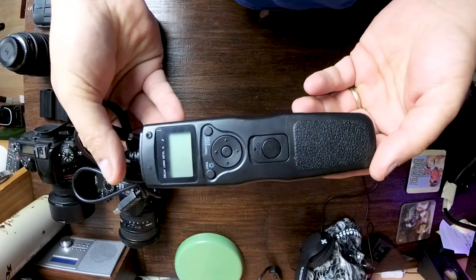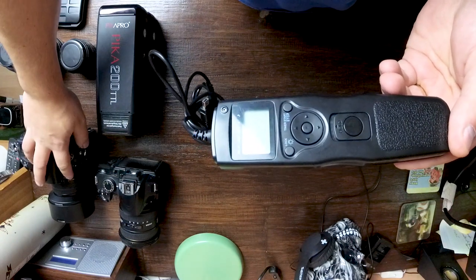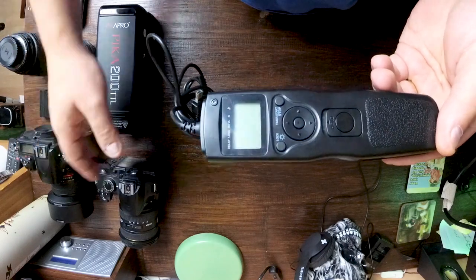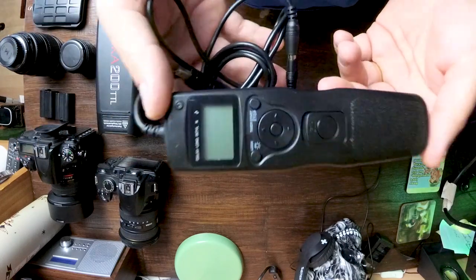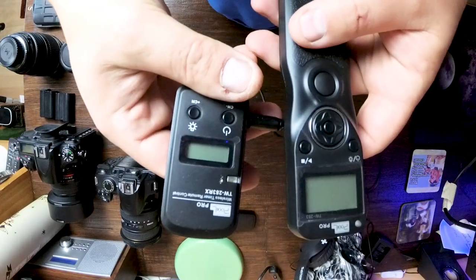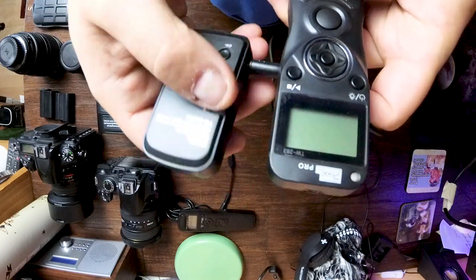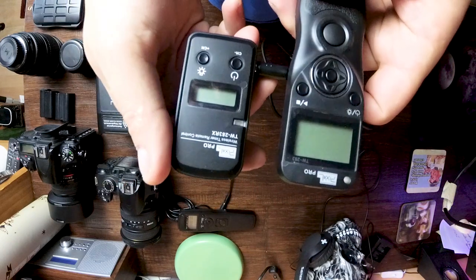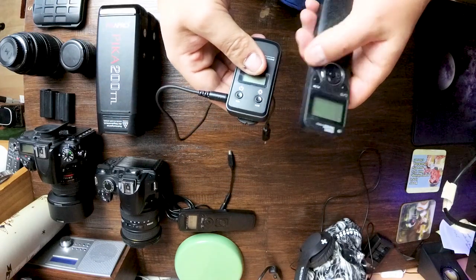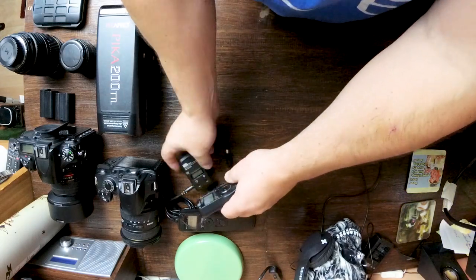Remote triggers — I'll use these with the D3200 and sometimes with the D750. The D750 has got an internal intervalometer anyway, but having something in your hand which you can use without touching the camera is always a bonus. I've got this wired one and also a wireless one. It turned out it's really good working in bulb mode — rather than having to press and lock, you just press the button, let it go, and then press it when you want to finish.